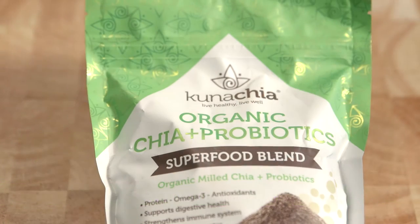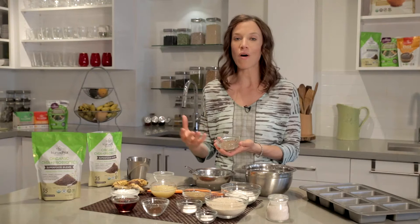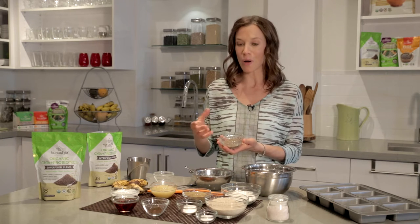What's so awesome about this product is that it's the milled chia seed with the addition of probiotics. So you're getting all the wonderful benefits of the chia seed with omega-3s, antioxidants, protein, a little bit of fiber, and the active culture of the probiotics all in one.